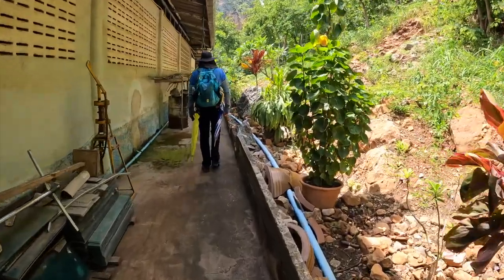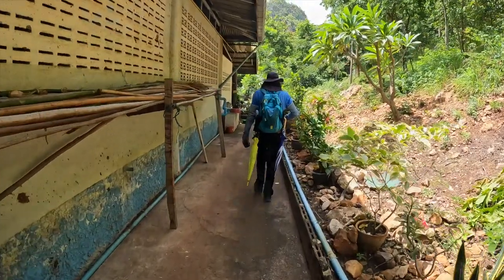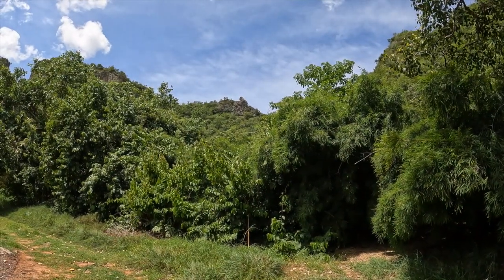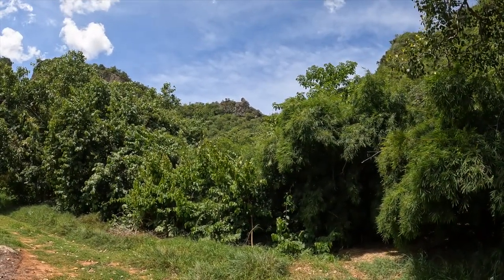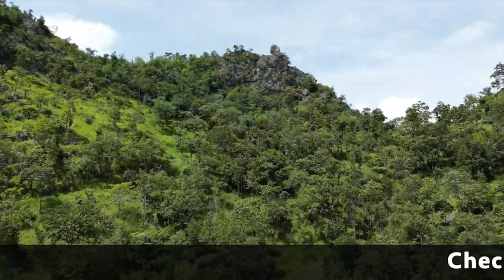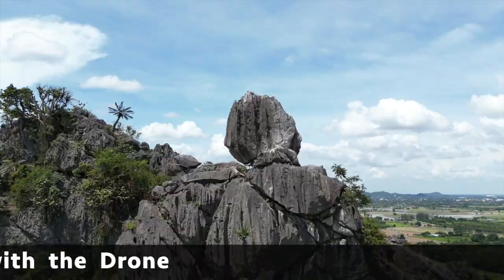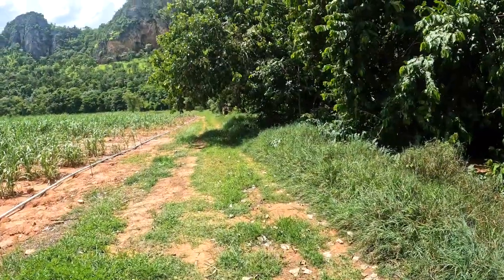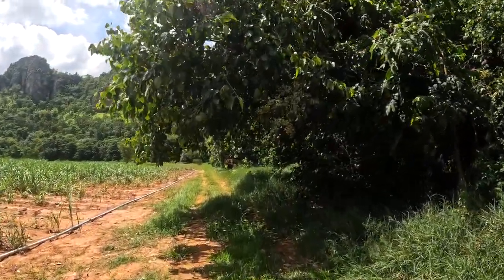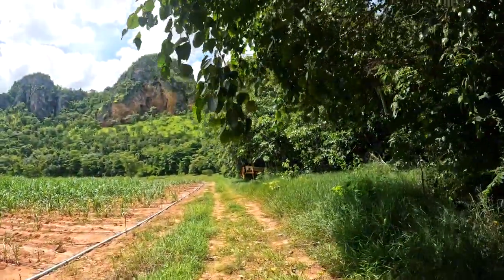Do we need to pass here behind the quarters of the monks? We are going to that rock there, that place there. It's about a couple of hundred meters height — I think more than 100 meters, definitely. That's why I want the elevation. We checked the height with the drone: it is 120 meters elevation to that rock. So now we have to hike it to the top.